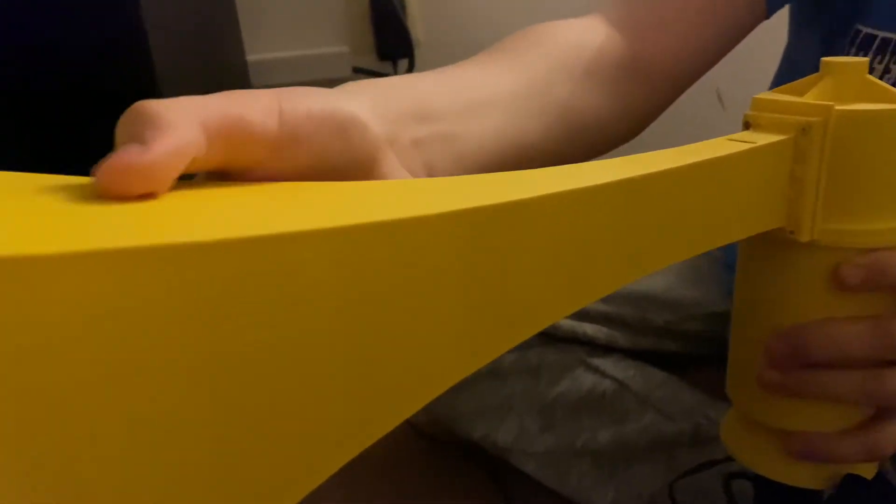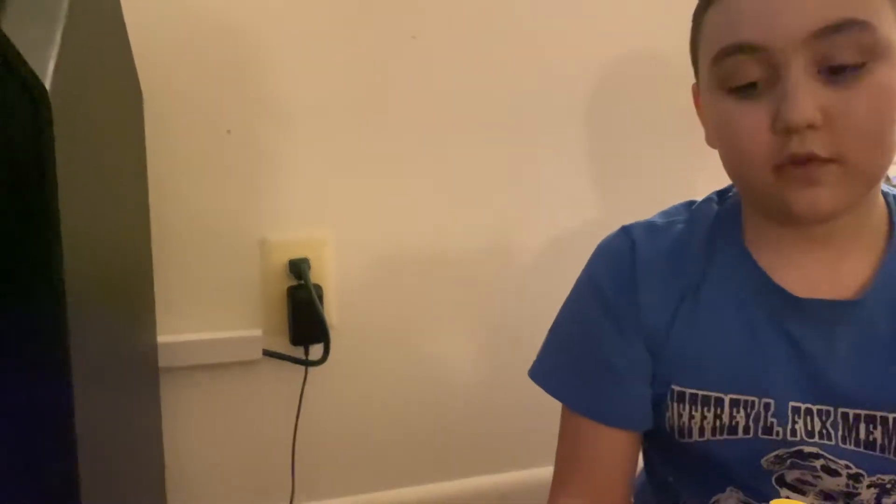Hey guys, William here. Today I'm gonna be showing you the new part of my thunderbolt — this horn. It took about 23 hours to print, and it's the orange one. Right now we're printing the horn support thingy, which will take about seven or eight hours.